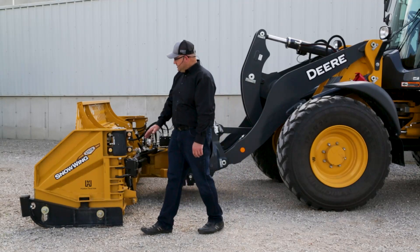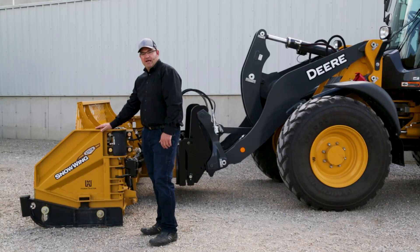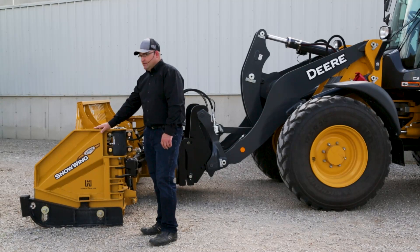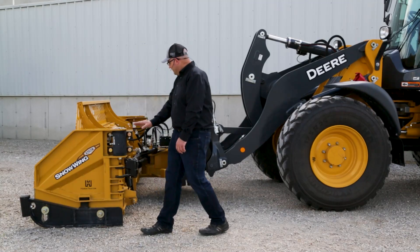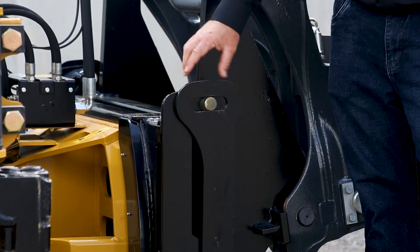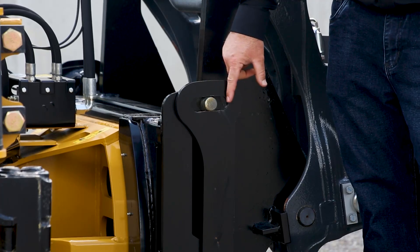The first thing we want to notice is that you want to run your plow level, and this top of the end plate here is a good visual to see if your plow is running level. At the same time, this top pin in the floating hinge mechanism is nicely centered in the slot here.